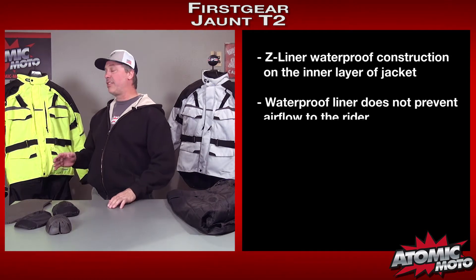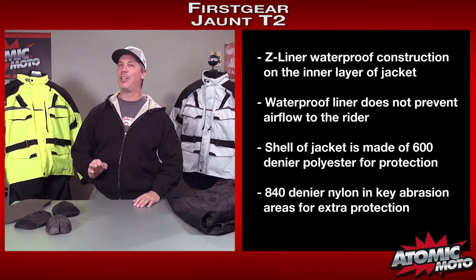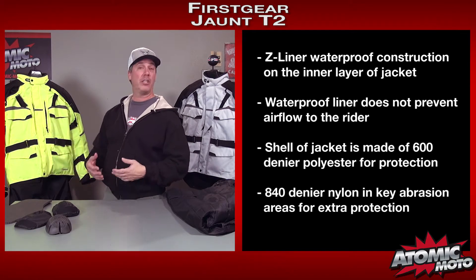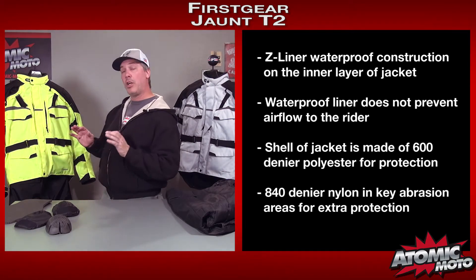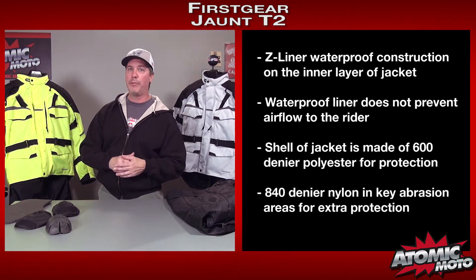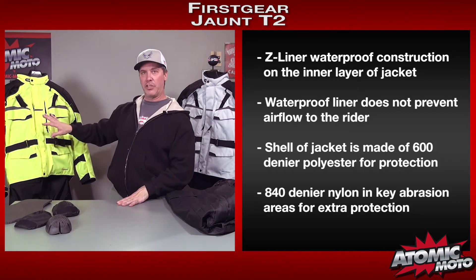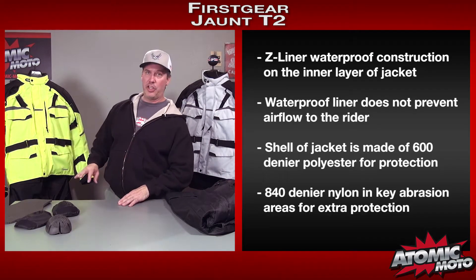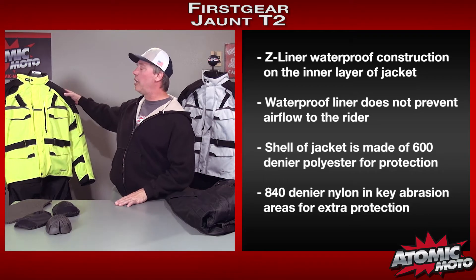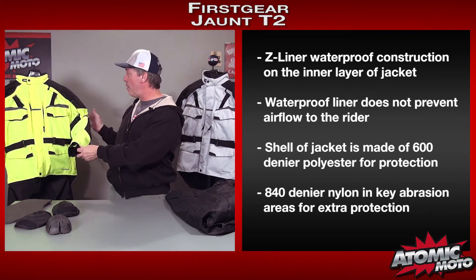The Jaunt is a waterproof jacket. It has a drop liner or Z-liner construction, which means the outer layer of the jacket is not the waterproof barrier. I know that's a downer for some people, but it's still a good, effective way to do it, and it's great for this price point. One cool thing is all of the vents actually do not just pass through to the back side of the waterproof liner — they actually do flow air through mesh internally to the wearer. The outer shell of the jacket is 600 denier polyester, which is a very good thing.